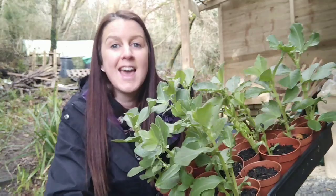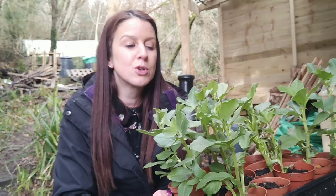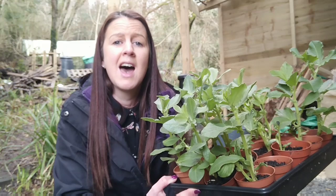I'm going to be putting these up in my woodland garden and I thought I'd bring you along, talk to you about why I've decided to grow autumn planted broad beans and how I'm going to be planting them in my raised beds.